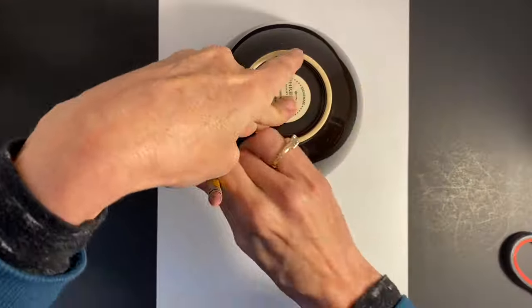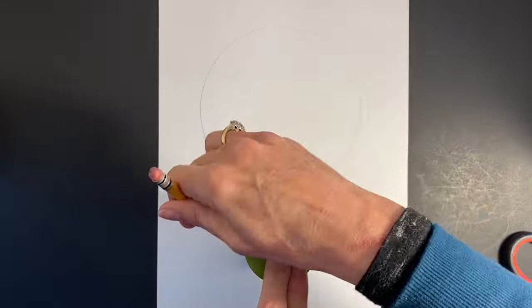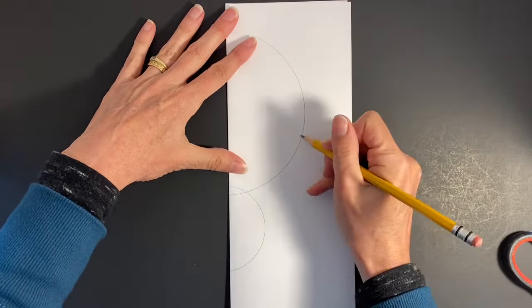If you don't have a printer, create your own template by tracing household items. Be sure to cut your template on the fold to keep it symmetrical.